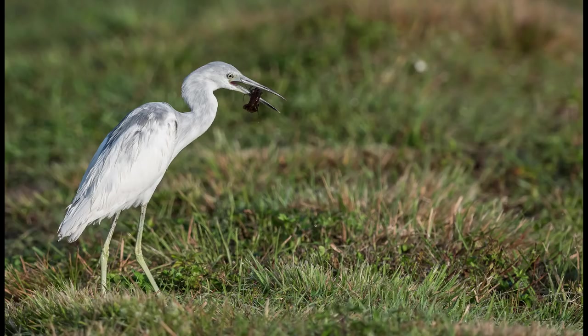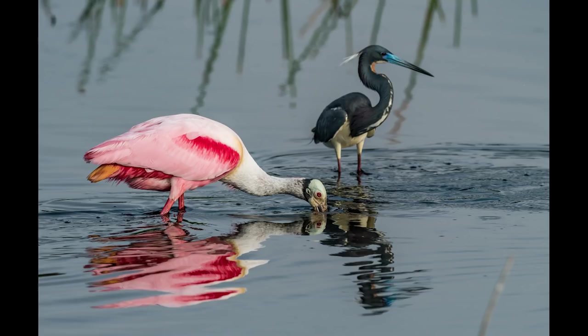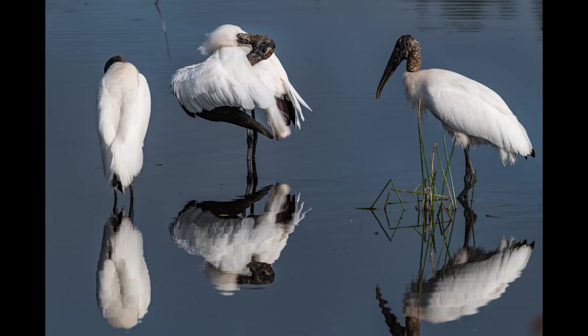Do you remember this bird from a little earlier? This is a juvenile little blue heron, and this is what the adult version of the same bird looks like — and this one has a nice big fish as well. It's a pretty drastic change in color. Time for a few more nice reflection shots before moving on further into the wetlands in search of other birds. As I made my way towards the back, I could see a pair of sandhill cranes far off in the distance. I wanted to get closer because I've never seen any this far back in the wetlands before.